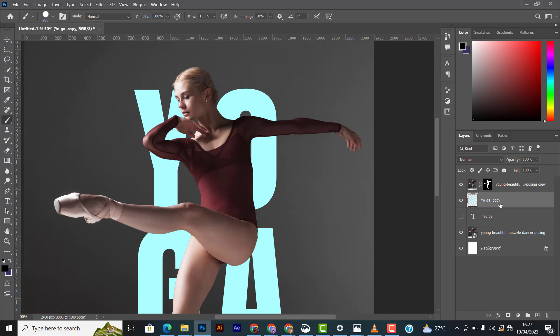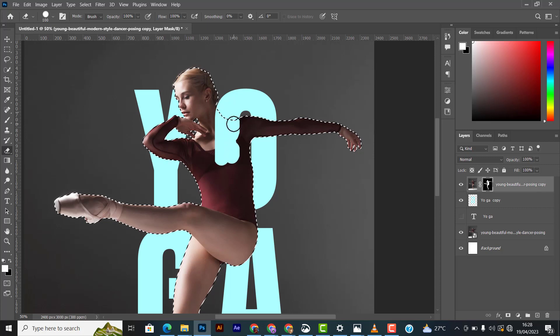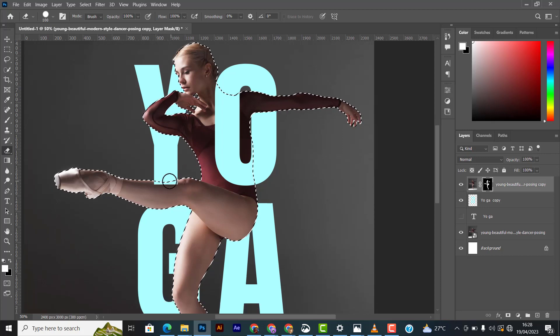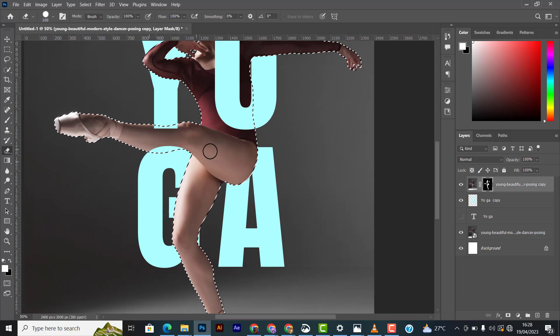Now, with the layer highlighted, go to the Eraser tool and clean out parts of the text. Any area outside her body won't erase, but areas over her body will. I want to clean the parts of the text that should appear behind her, while leaving areas like the 'Y' and the 'G' on top of her leg visible. See — the text looks like it's weaving through her body.